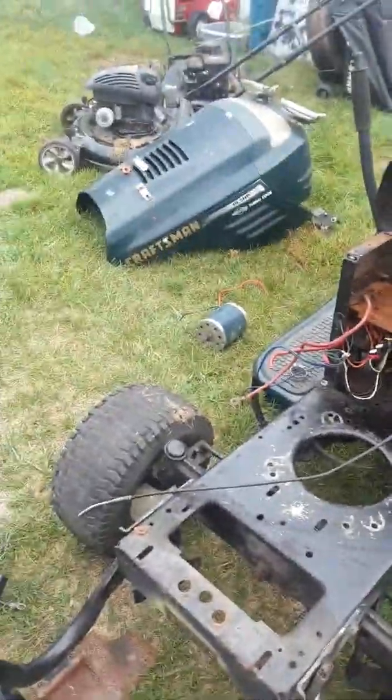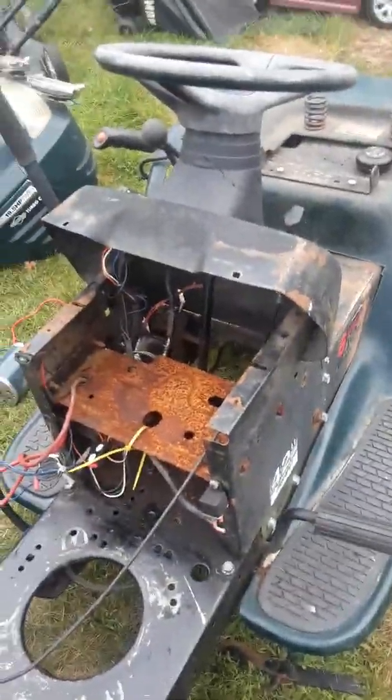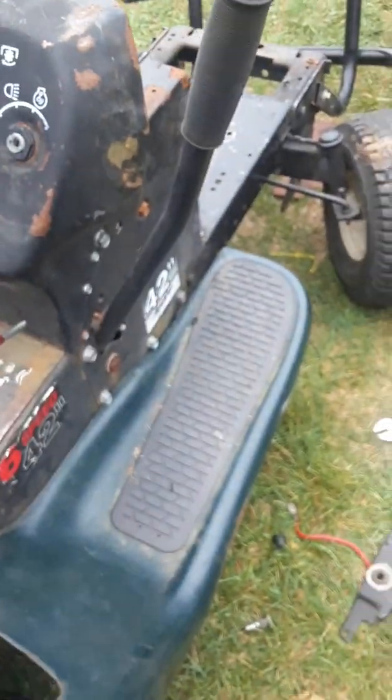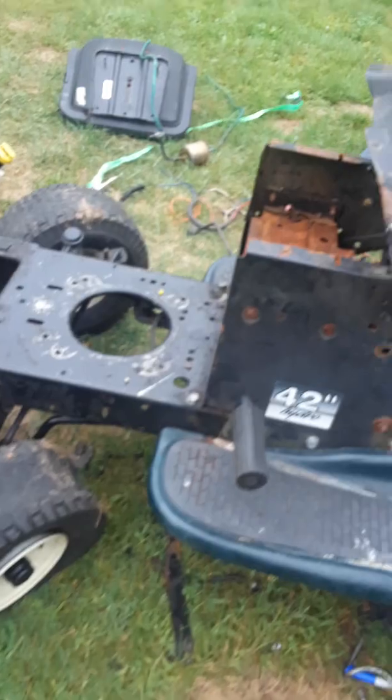I'm getting ready to take out all the electronics and stuff. I removed all the electrical except for the ignition and the amp meter. I got the mower deck off except for one part I couldn't remove. I couldn't get the bolts loose back there, but other than that mostly everything's off.